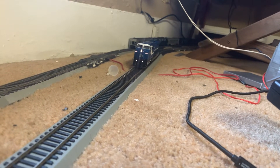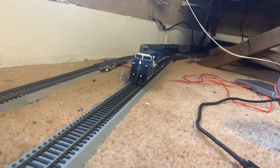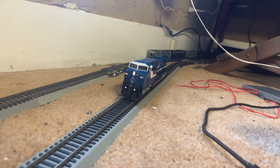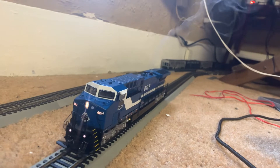Overall, I'm impressed. I'm happy that Broadway Limited honored their product and sent me new axles. I had one that had a chipped gear on it, and they wound up sending me three new axles.